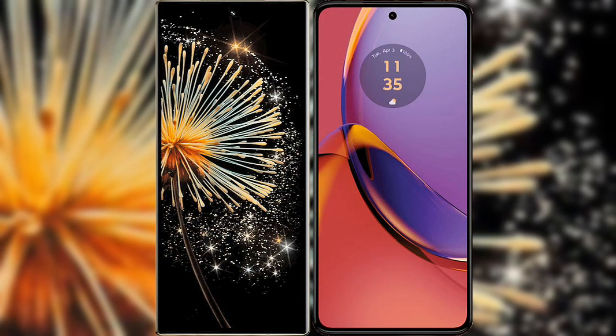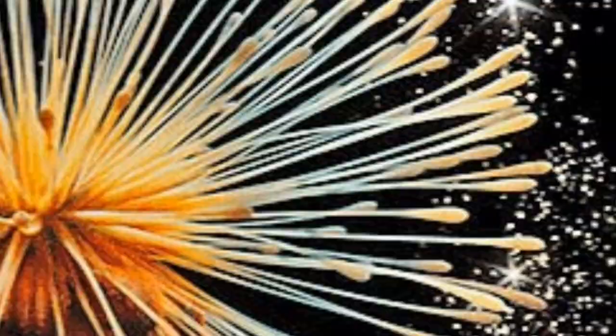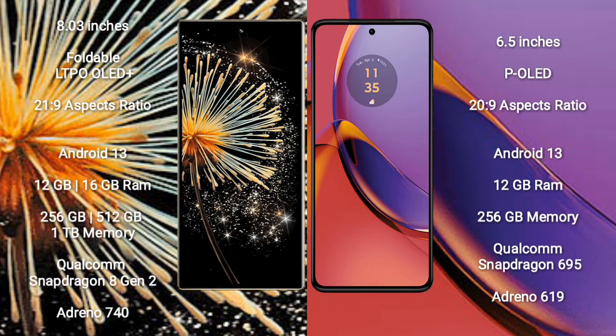I will compare the new Xiaomi Mix Fold 3 with Motorola Moto G84. The Xiaomi Mix Fold 3 comes with an 8-inch foldable LTPO OLED display and a screen-to-body ratio of 21.9.